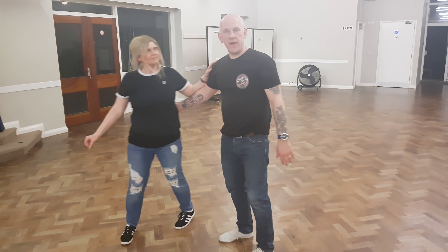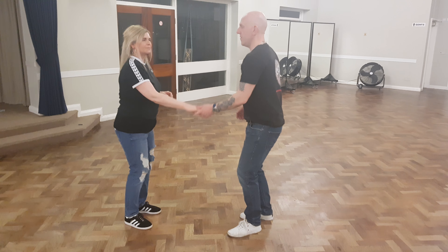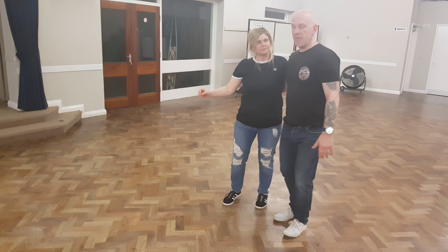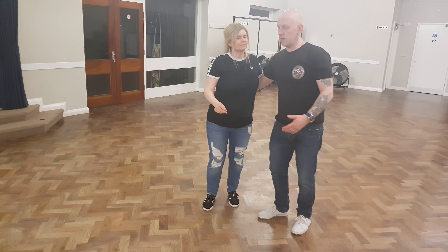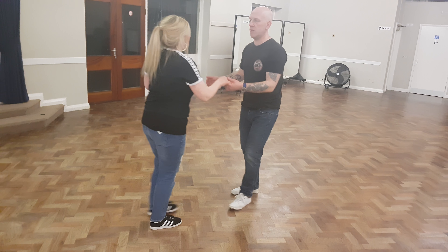What we need to do there is bring the follow back on the underarm part to side by side position. And then we're going to use the five, six, seven, eight of the circle just to step it out and travel backwards really nicely for the next move. So it looks like this.